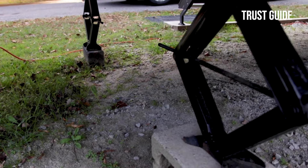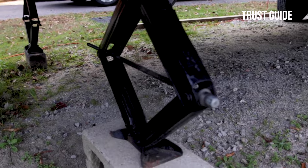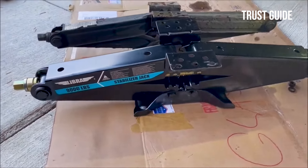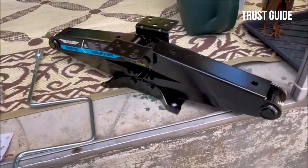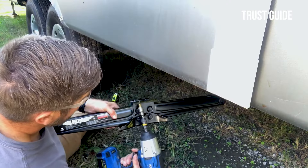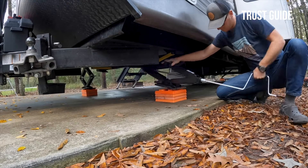The WI-Z adjusts from 4 to 24 inches as your situation requires, and the bowtie base steadies the jack on soft surfaces. The downside of the WI-Z SJ75-2 is that it doesn't have a thrust bearing, so it can be difficult to raise the jack under load, and it seems to do a lot of grinding.